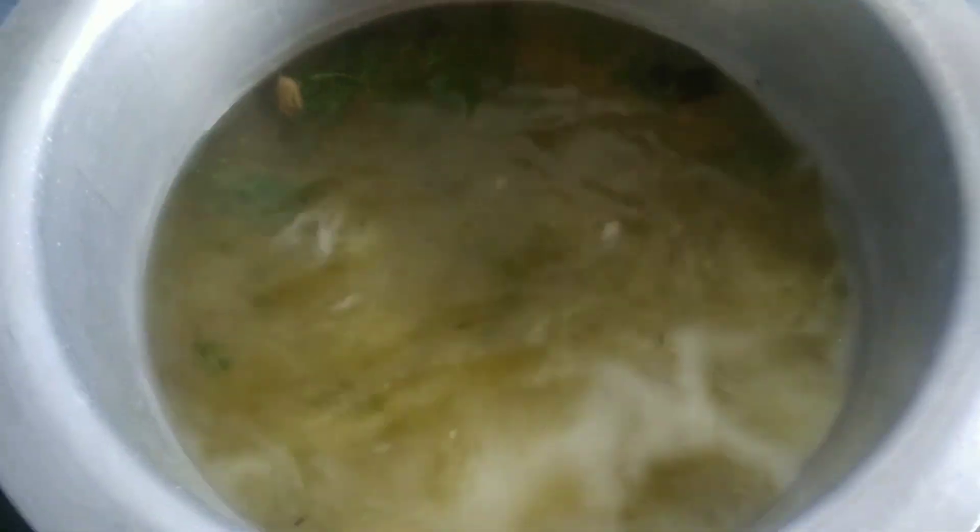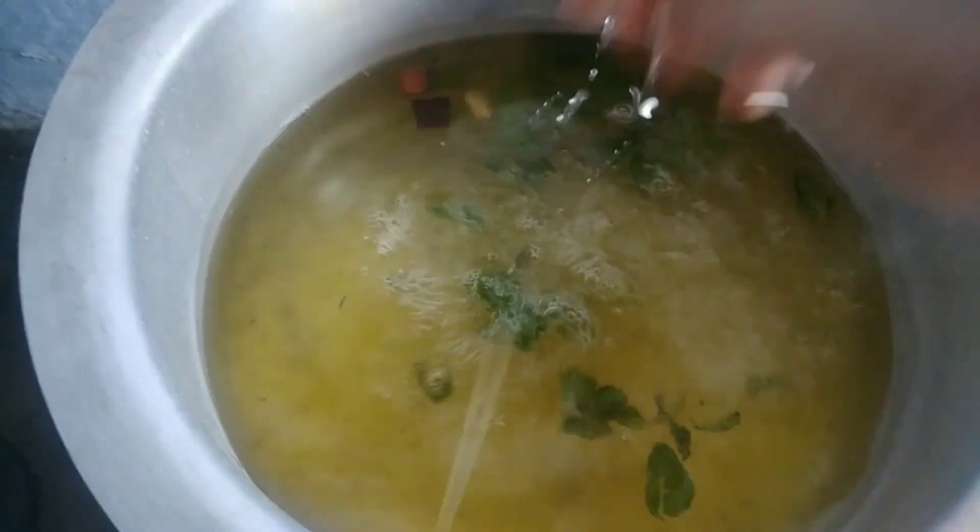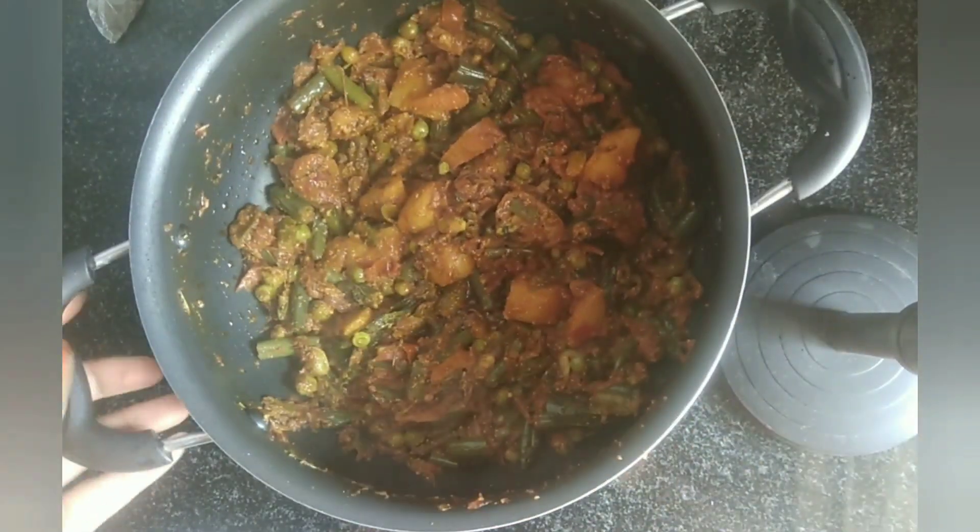We will let the pano boil. We will put it in the pano for four or five minutes. We will mix the pano. Our gravy is ready.